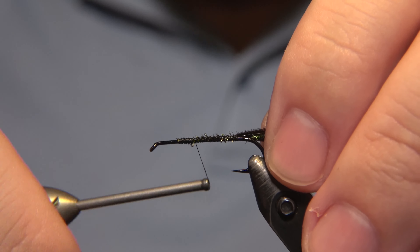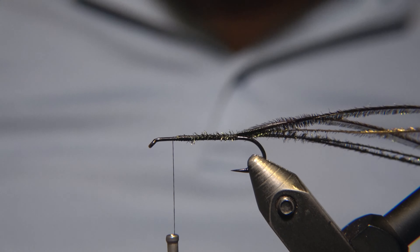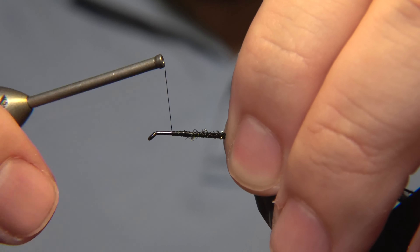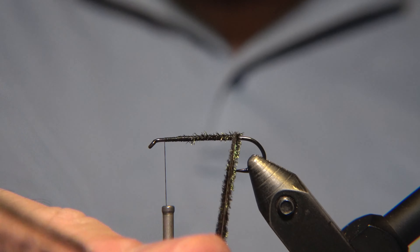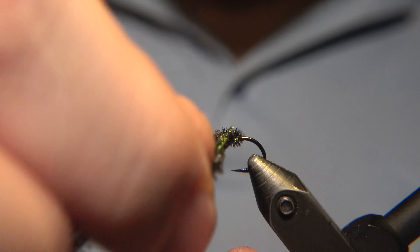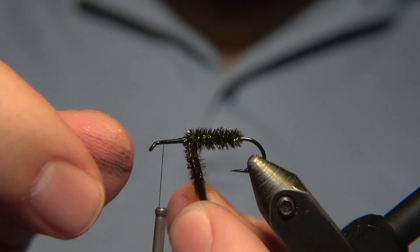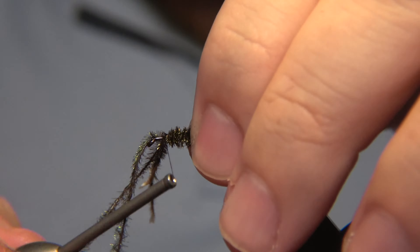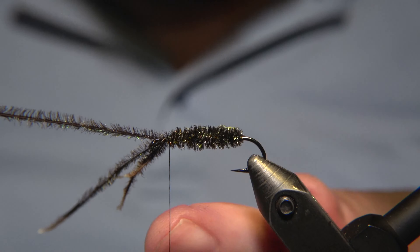We use Peacock Hurl for the body. Since it's the original version of the fly, there isn't any weight or anything to add weight to it, like a bead or something. I do have another video with Peacock tied with a bead. It depends kind of where you are fishing, how big and how heavy you want those flies to be. This version is for fishing in a lake — that's what this is for.